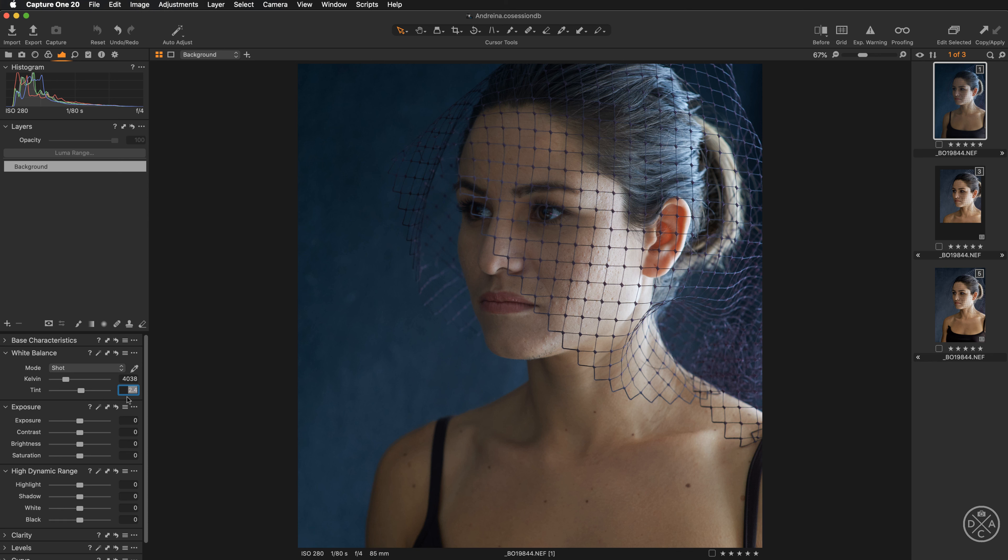I'll be working with the arrow keys on my keyboard to move the slider very precisely towards the right. The value around 3.9 is fine. This is before and this is after fixing the greenish color cast. Now with this issue out of the way we can begin retouching the image.